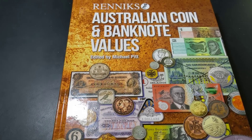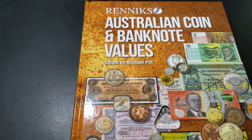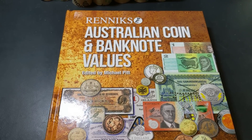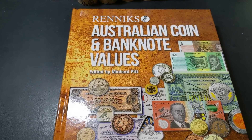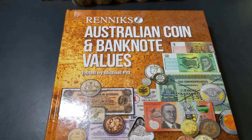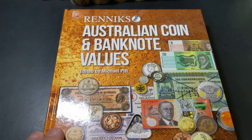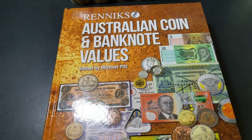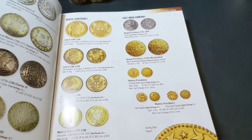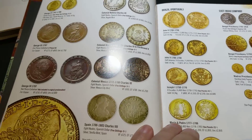This is the book that I use. I refer to this book a lot, and obviously I haven't been using this edition because this is the new edition, but commonly I refer to the older ones and this just keeps me up to date. I can check mintage figures and there is just so much information in this book that'll certainly help collectors, whether you've been collecting for a long time or just a short time.